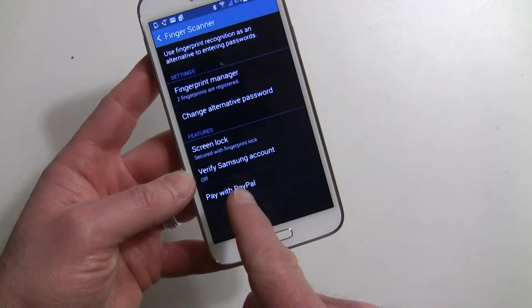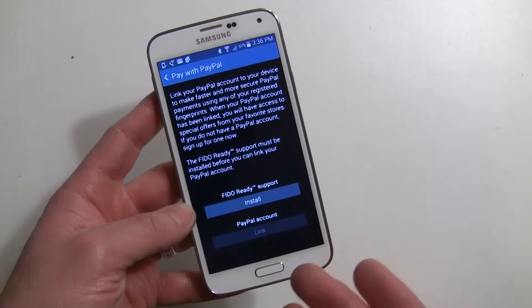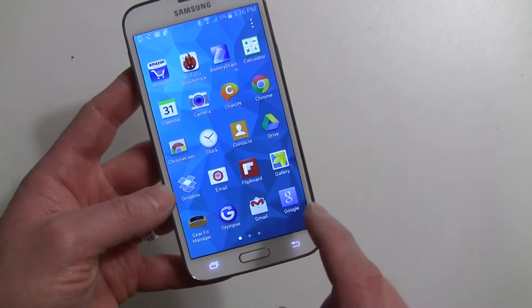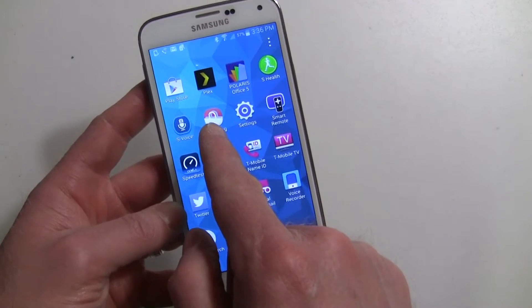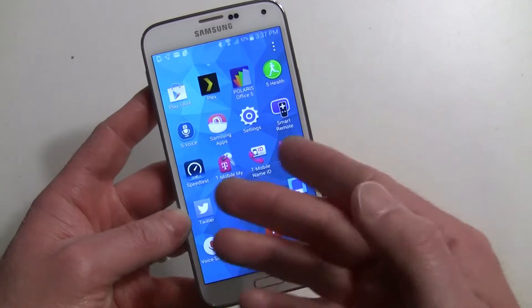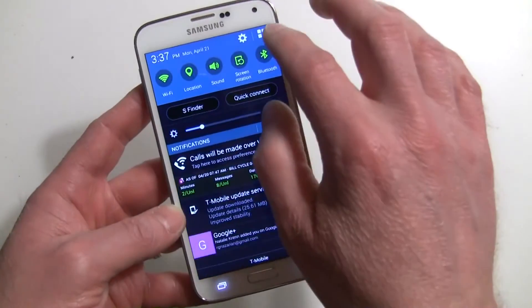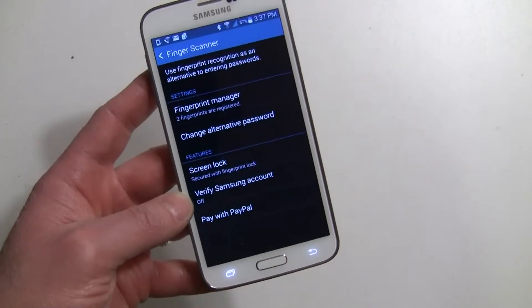We're going to go into Pay with PayPal. Now some of the carrier versions may make this a little bit more difficult. The bottom line is you need a Samsung app store. If you don't have Samsung Apps on your device, you need to get it — you might have to install a third-party app or find a download link online. You need that in order to actually download the FIDO app and also the actual PayPal app.